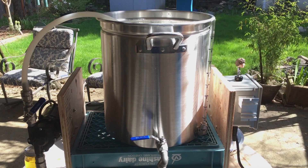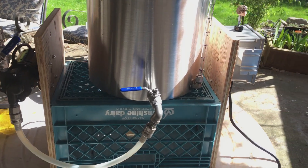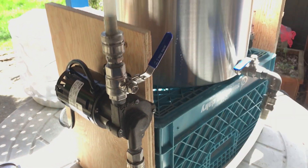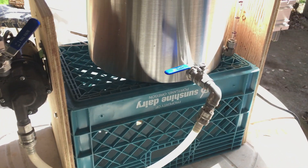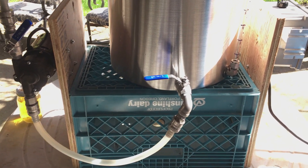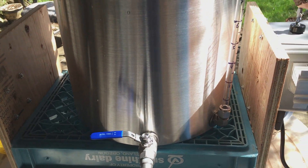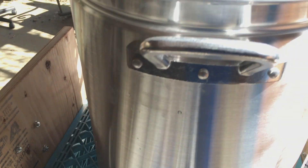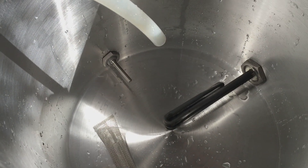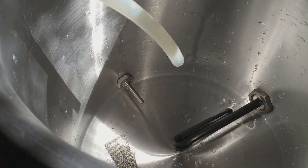Here's the system — just a 42-quart kettle. Got a march pump over here to one side with a speed control valve on there. Then just on an improvised stand here, a milk crate with plywood on the sides. Then we've got a sight gauge on the kettle, a 1500-watt element, bazooka screen, and a temperature probe.